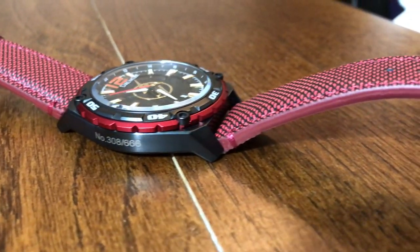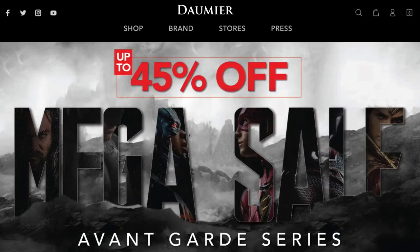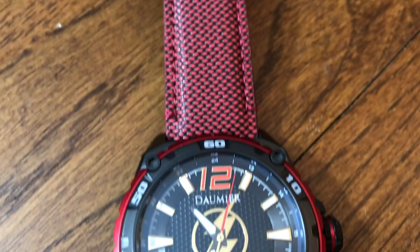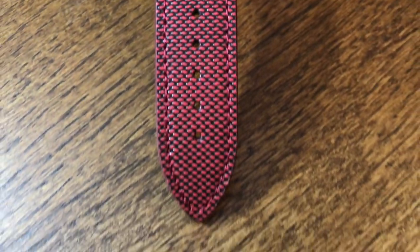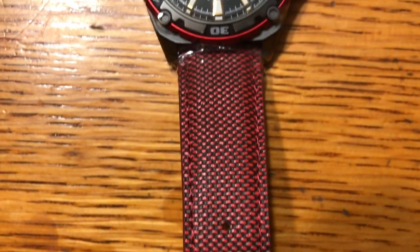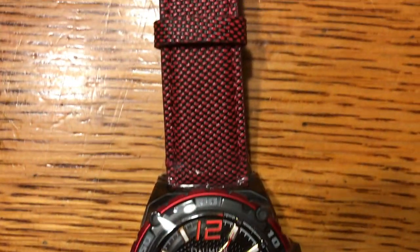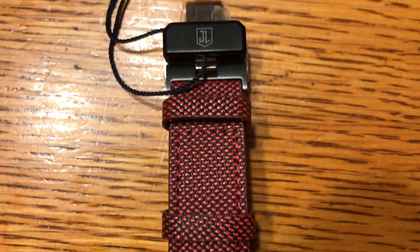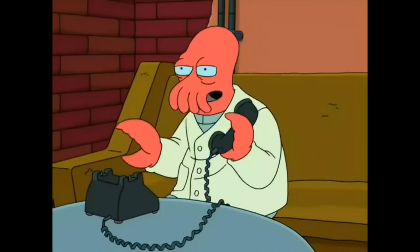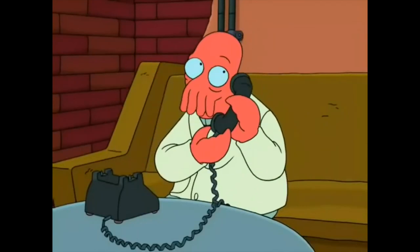Major major thanks to Damir Swiss for sending me this thing and letting me review it. If you guys are in the market for a watch that's super classy, very high quality, and themed around Zack Snyder's take on some of the more popular DC superheroes, then definitely check out what Damir Swiss is offering by clicking the link in the description down below. And even better, if you pick up one of these using that affiliate link, you even get an extra year-long warranty added to your purchase.